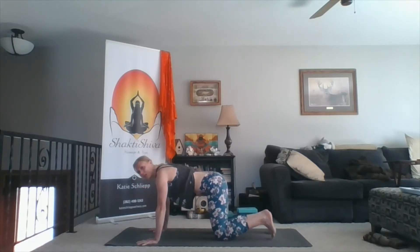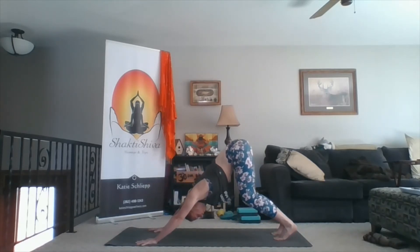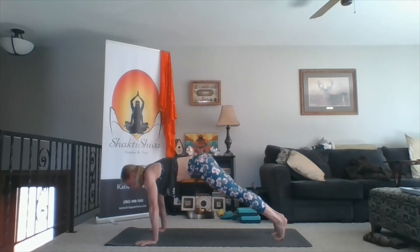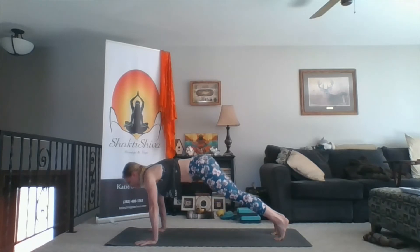Inhale to a neutral spine, curl your toes under, down dog with your knees bent. Really work on finding the length from your hips all the way to your fingertips. Inhale forward to plank. Exhale back to down dog. Inhale forward to plank. Exhale back to down dog. One more time — inhale forward to plank. Exhale back to down dog.